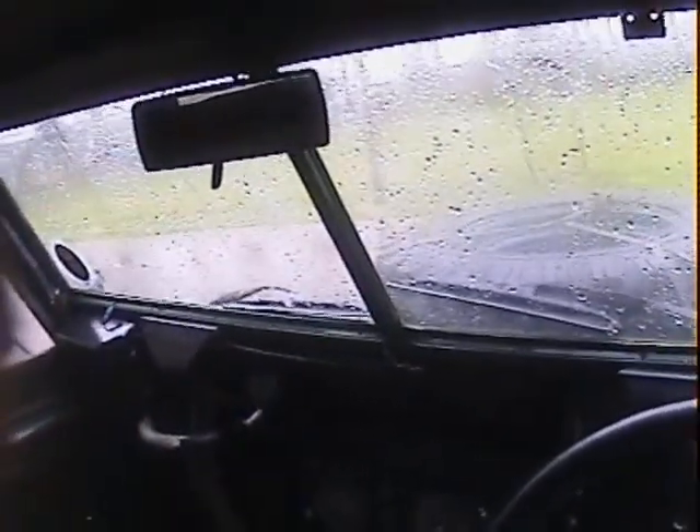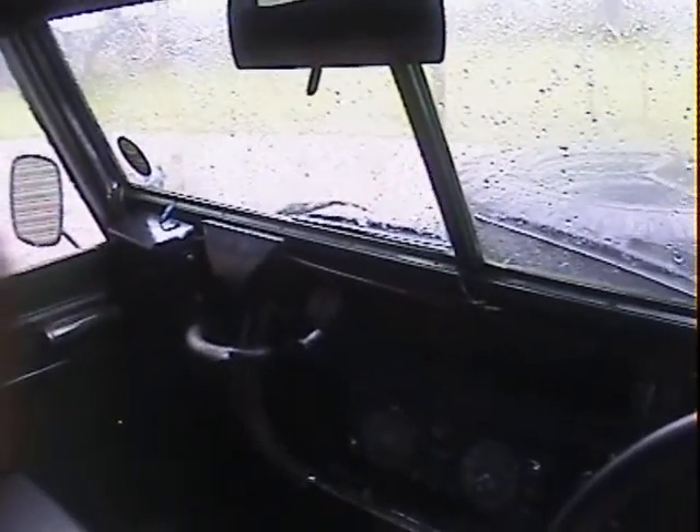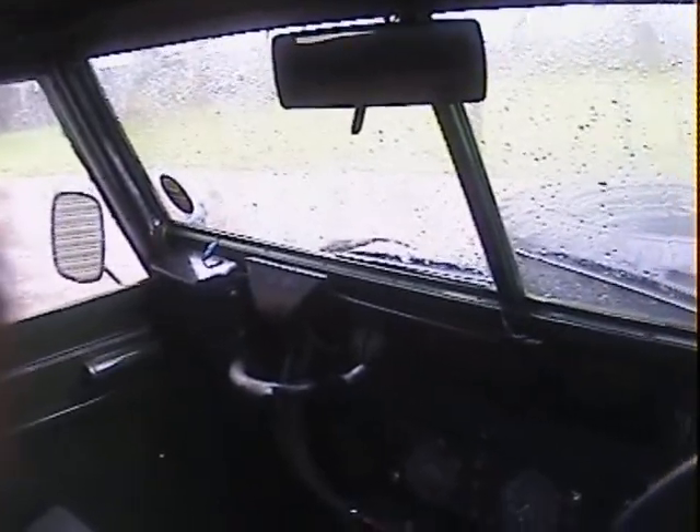Let's take this Land Rover Lightweight 12 volt Series 3 - I think it's a 1973 model - for a spin. It's just come into us in part exchange. It's driven down over 100 miles and I've just taken it for a quick spin around the block and it's driving really nicely actually.